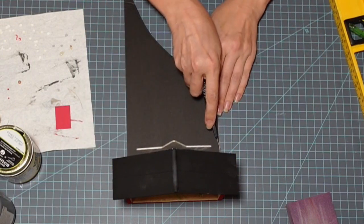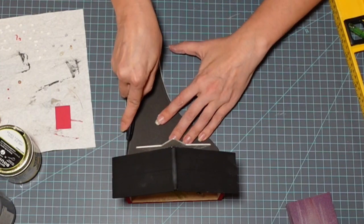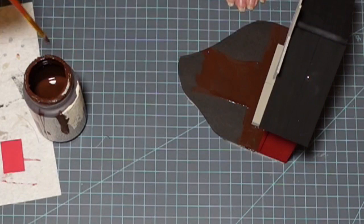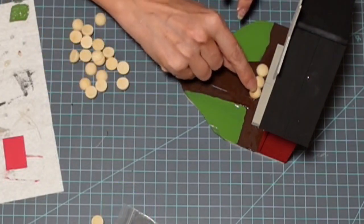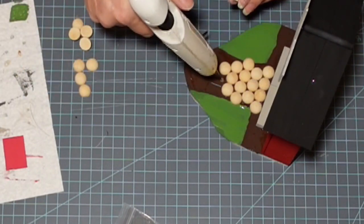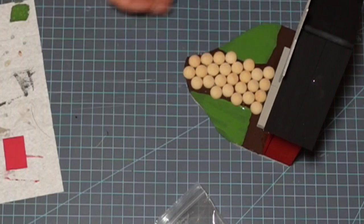Now I'm cutting down some more foam core. My thought is to create just a little bit of front yard or front landscape for this little home. Once I had it largely cut to the shape I wanted, I secured it with hot glue. Then I come in with my Java chalk paint, creating little flower beds on either side and a path. I come in with my green chalk paint on either side for the grass. I know it's a winter village and I have plans to make it look snowy for the final reveal once the whole village is pulled together.